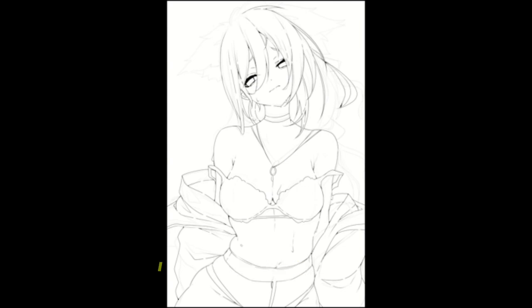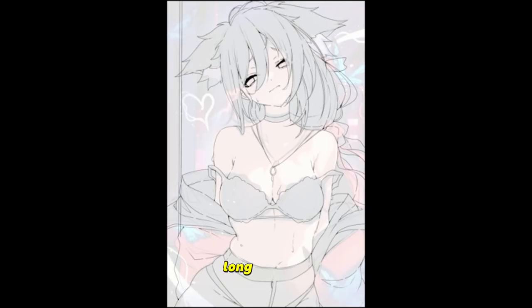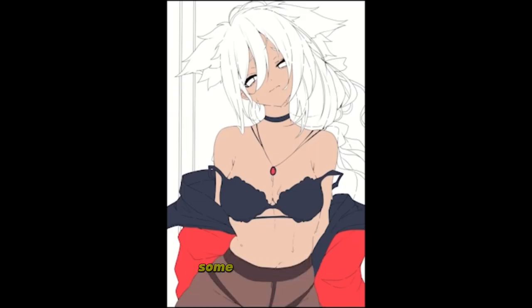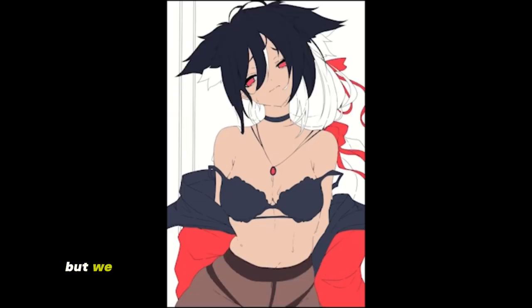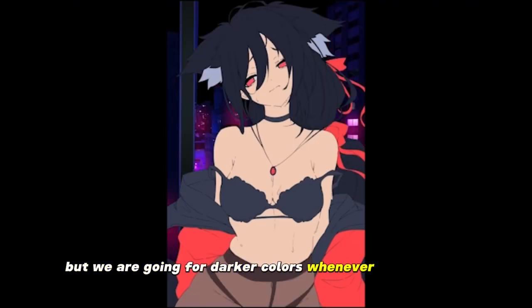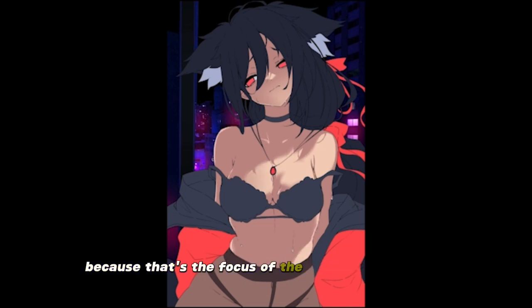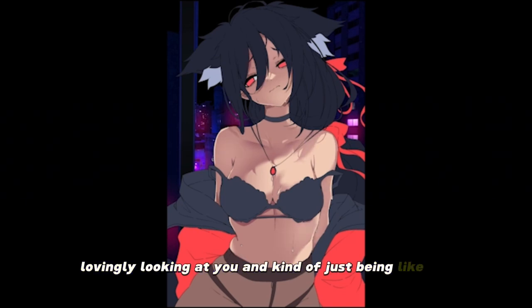For the hair, I made it poofy because Nozomi has very long, big hair. For the background, I'm doing some photo bashing, going for darker colors since it's a nighttime scene. I really tried to light up the chest because that's the focus of the artwork — the chest and her lovingly looking at you.